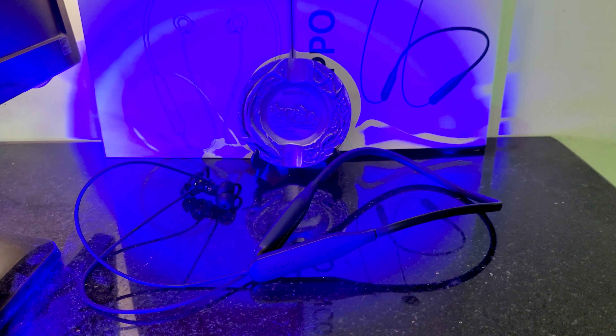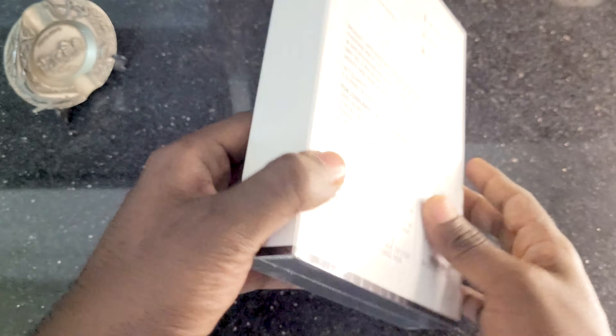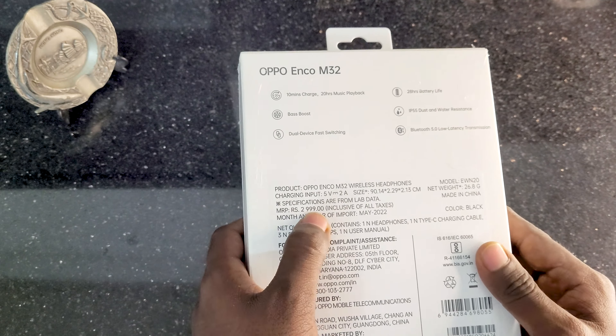Actually, this is 2022, and this is a very good model. This is also one of the best models in the neckband segment. In the neckband segment, one of the best is OPPO. Let's talk about OPPO. OPPO is actually a sound company.